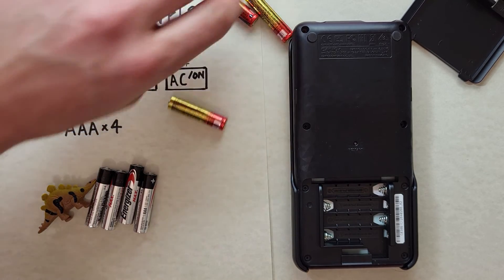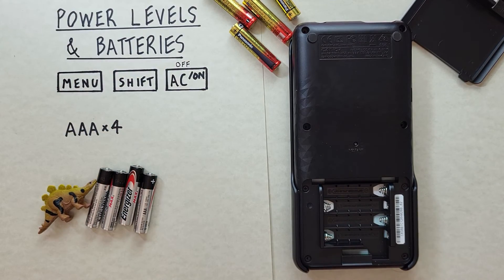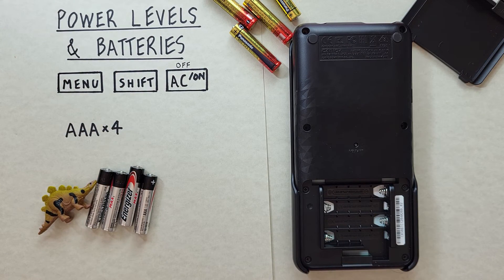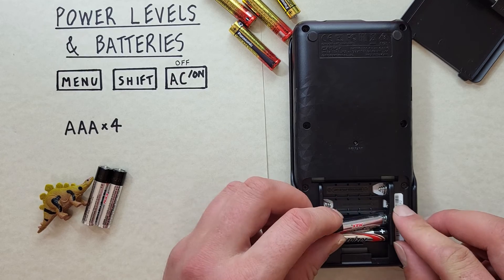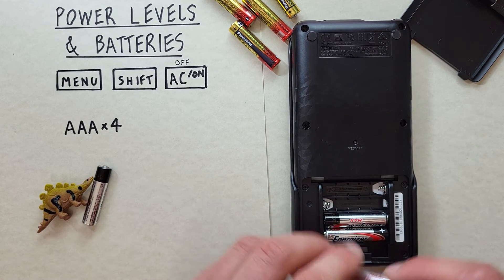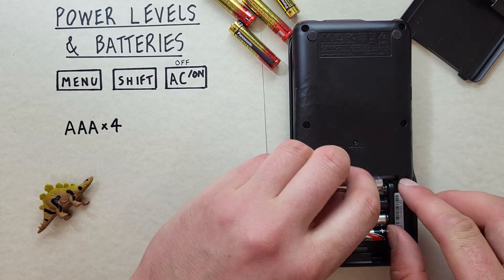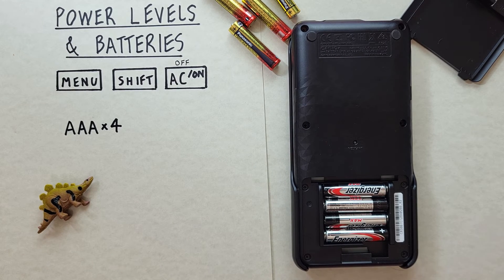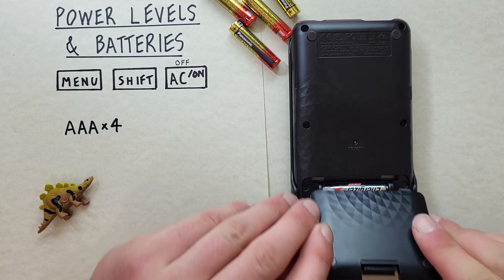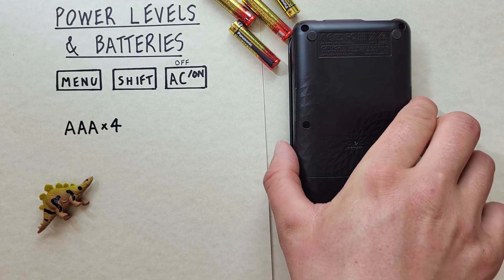There are the old batteries. Now go ahead and put the new ones in, paying attention to the positive and negative sides. There we go — they're all in. Pop the cover back on and turn it back over.